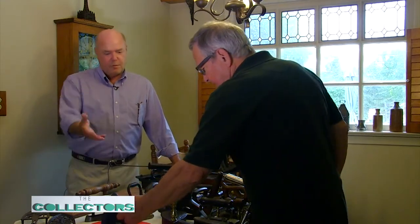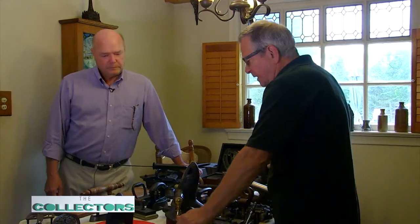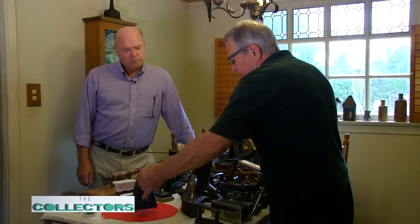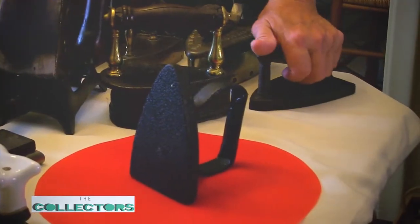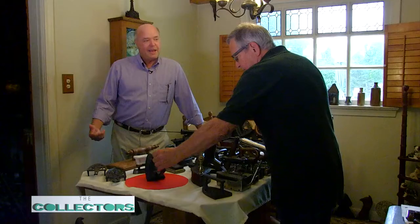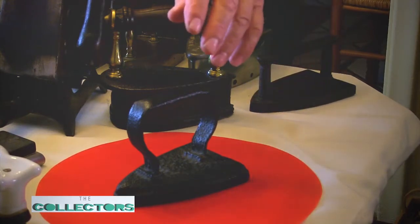That would be this. Who made it? Everybody made it — every little foundry made irons. It was such a common household item that any foundry would have made them. The handle is usually made of wrought iron and cast to a cast iron base. That's called a flat iron or a sad iron. And 'sad' is an old obsolete English term for heavy — it's not the way you feel on laundry day.